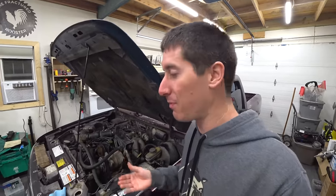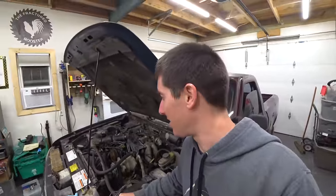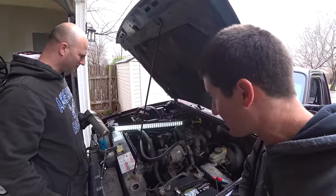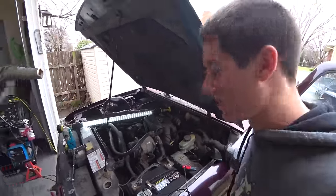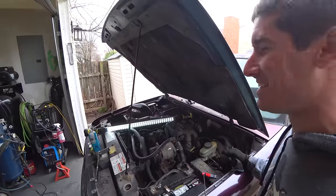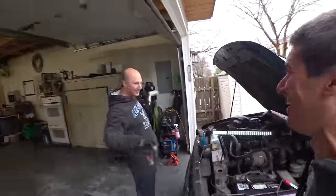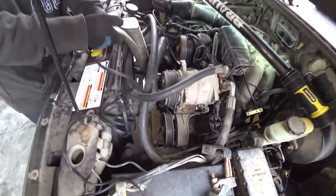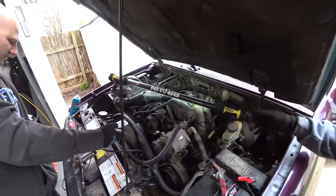Part of the process to time Ford engines is unplugging the spout connector, so we did. We unplugged the spout connector, I stopped spraying starting fluid, and the engine ran perfectly as soon as we let off the starting fluid. I was a little confused — everything seemed to be perfect. So we put the spout connector back in while it was running. We had our base timing at 10 degrees exactly on the dot, which means it's probably all timed correctly. When we put the spout connector back in it went up to 20 degrees, the advanced position, and the computer seems to be controlling timing just fine.